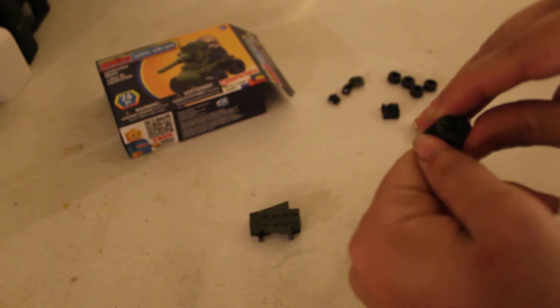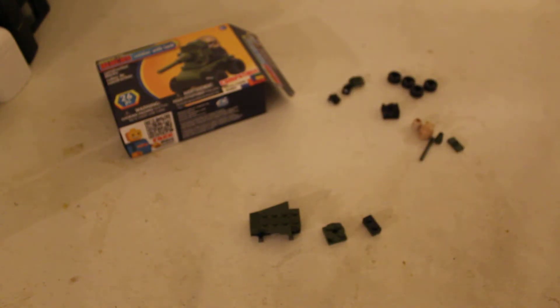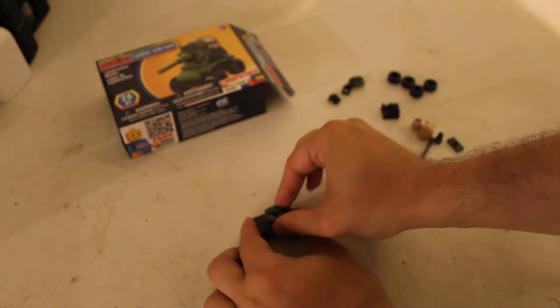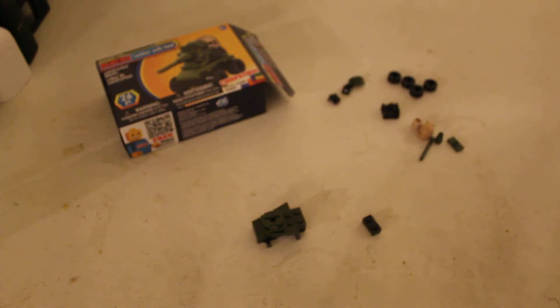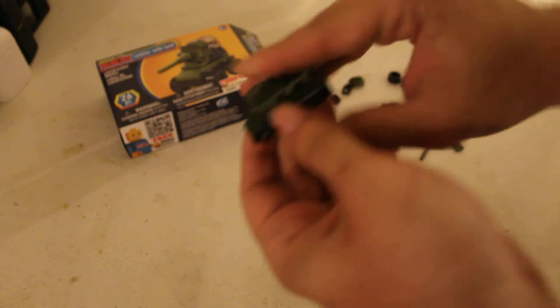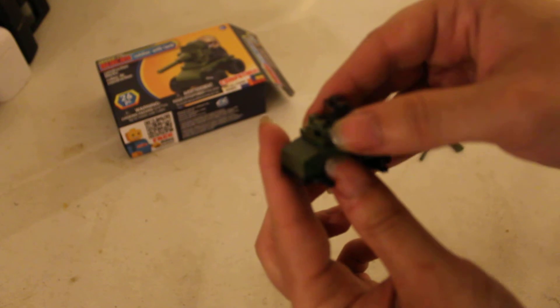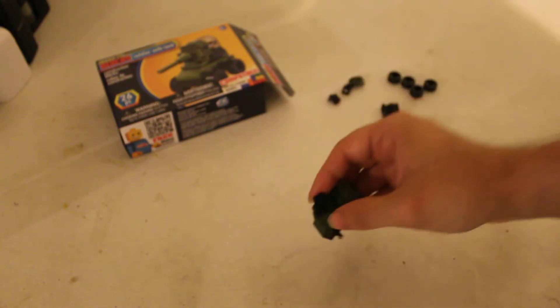So just step two studders together, pop that onto there. Line it up right, then simply place that on here. The fin is supposed to be even, so make that even and then pop it on here like that. Make sure that the black plate is on top of the green plate for the little two-studded one.